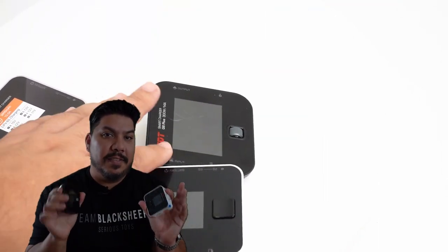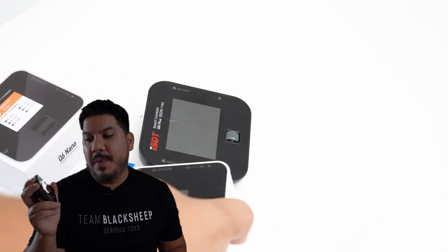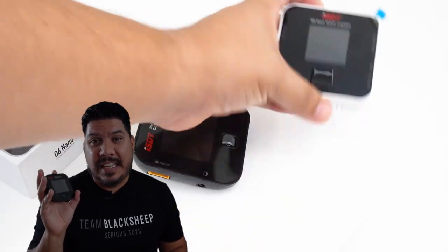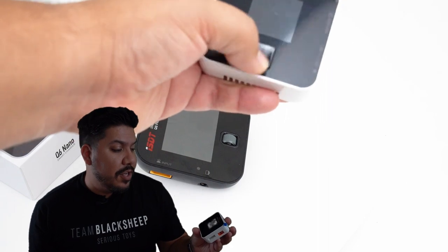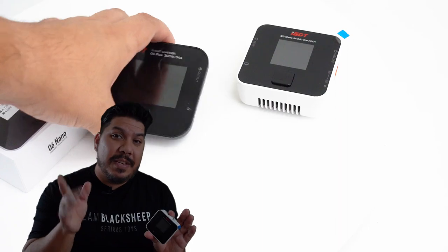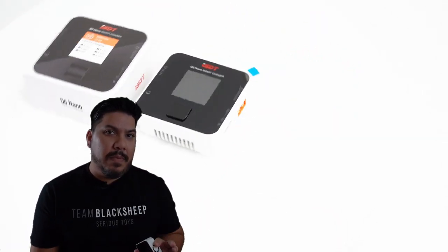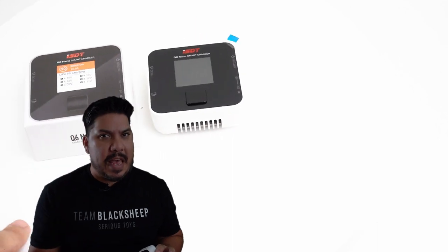Most notably though, where it has decreased size the most is actually the price. The original is normally about $55 to $65. This new version, the Q6 Nano, reduces the price all the way down to $29.99. And if you act quick, you may be able to get it on sale even cheaper than that.